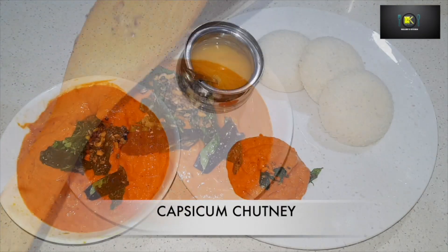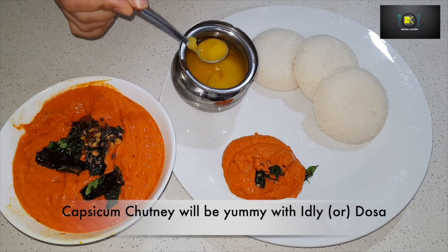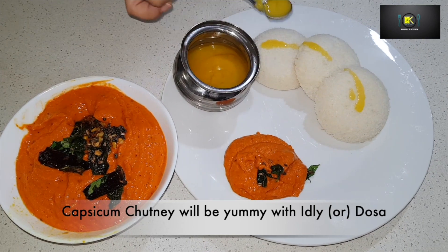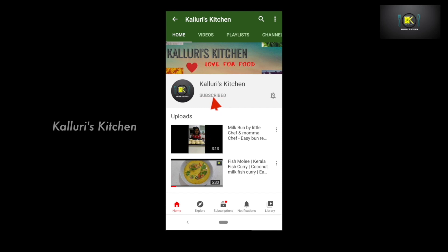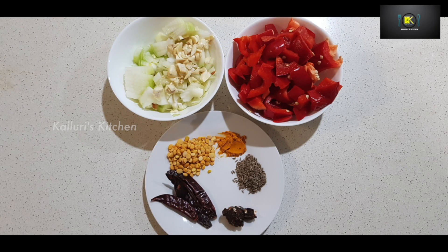Hi friends, welcome to Calorie's Kitchen. Today I'm going to show you how to make red capsicum chutney.